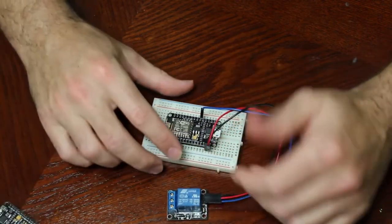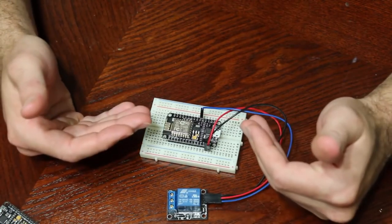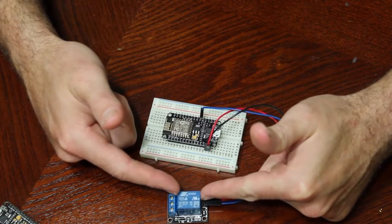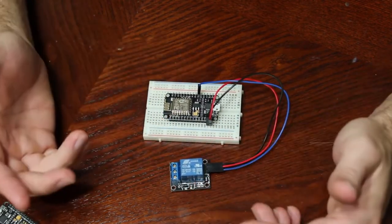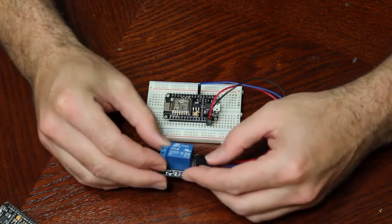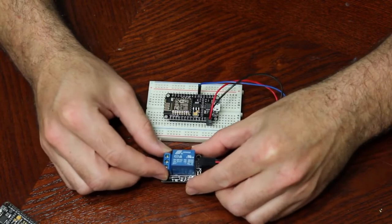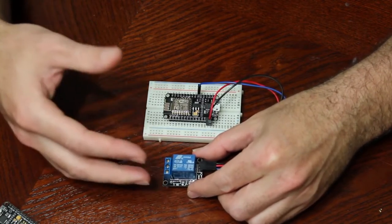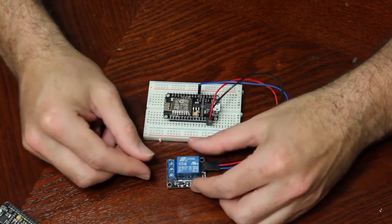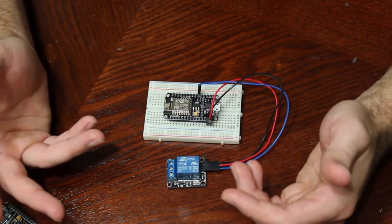I put one on the board and programmed it to act as a web server. When you go to a certain link on that web server, it turns on the relay for half a second and then turns it off. So if you want to control a garage door, you can do that. A relay is technically overkill for a garage door — you could use a MOSFET controller — but I want to keep things simple. This is an all-in-one unit, I don't have to solder anything or put components together, it's just flip it on, flip it off.